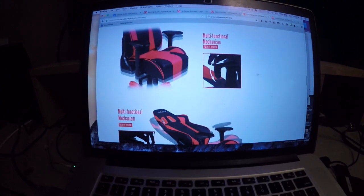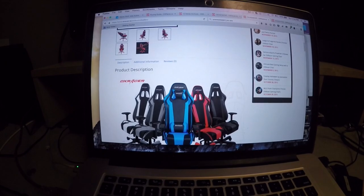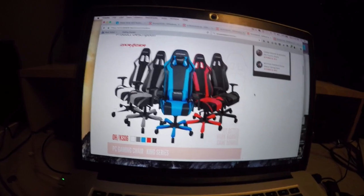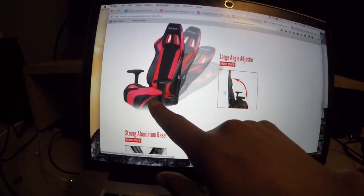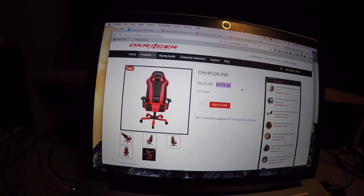I'm looking on the DXRacer.ca website and these chairs are outrageous — I can't believe I'm about to order one. This one has a carbon fiber kind of vinyl, and it's definitely going to be a Christmas gift slash congratulations to myself, because I feel like I've worked hard enough in 2015.